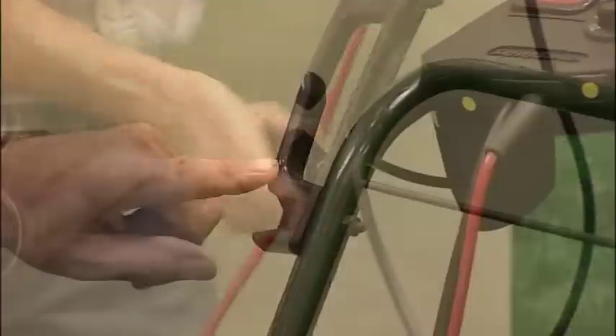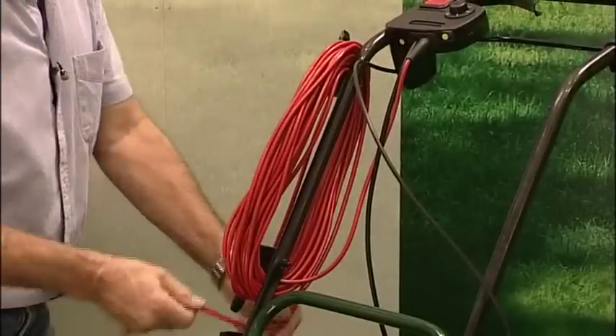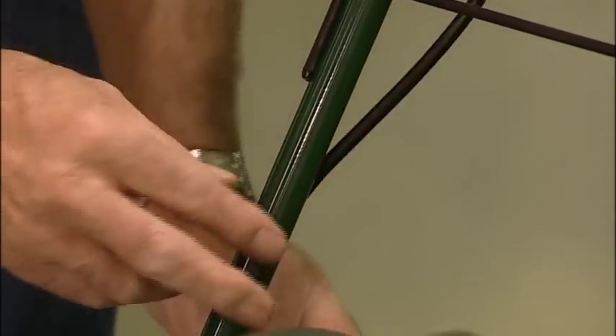There are cable winders too, fitted here and here, such that the 75 feet of cable can be wound on for safe storage, and there are clips to keep the control cables tidy too.